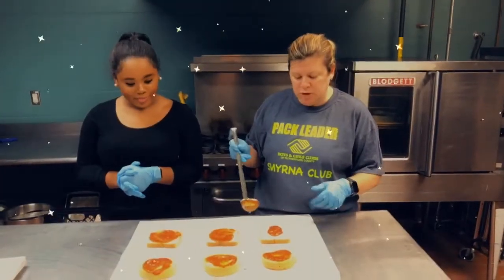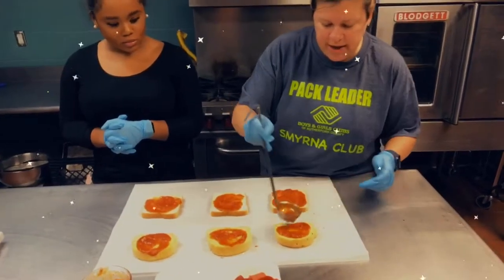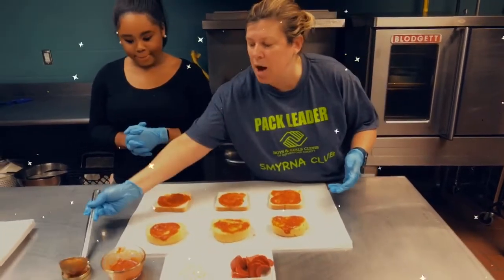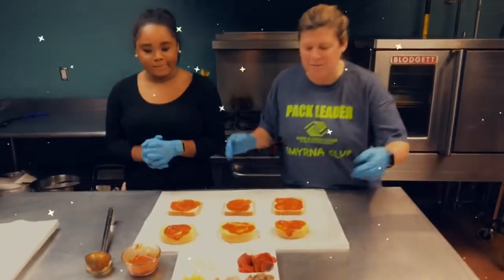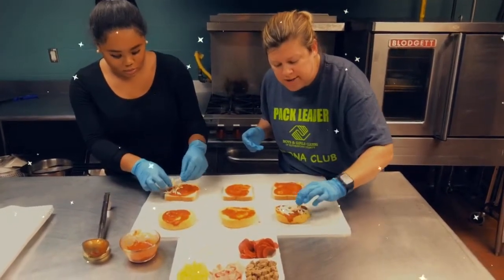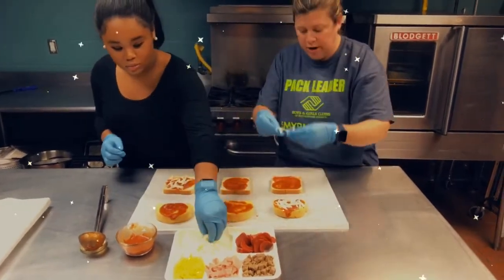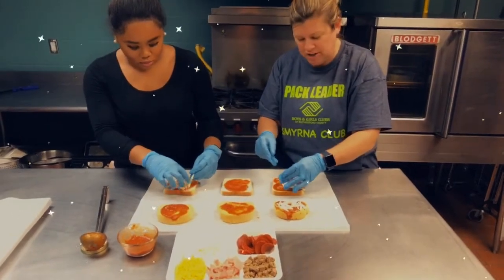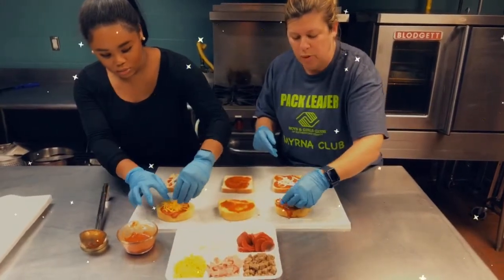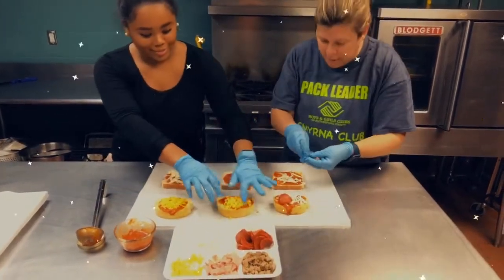We're going to take spaghetti sauce or any kind of pizza sauce that you may have at home, and we're just going to spread it on the bread that you chose. We have this garlic Texas toast bread and then just regular white bread. Then you're going to be able to top it with any topping that you want — make it creative and make it fun. We have mozzarella cheese here. All we did with the string cheese is we literally took off the strings and made little pieces out of it — so use what you have! We're also going to put in pepperoni, turkey sausage — it's a little bit healthier — and the pepperoni is turkey as well.